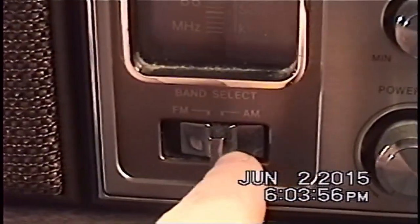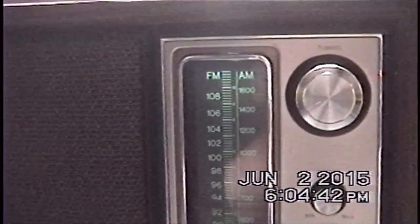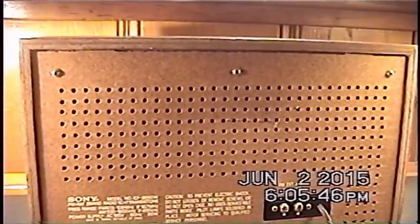Additionally, here is your volume control which also doubles as your power control. There's the aforementioned band selection switch, and turning this on will reveal the illuminated dial — it's very faint on video, but if I extinguish some of the lights you can get a slightly more illuminated view of the dial, so you can operate this at night.